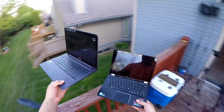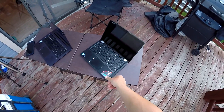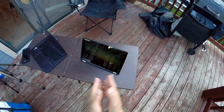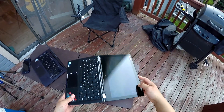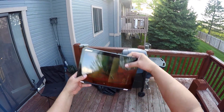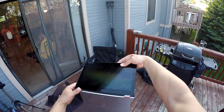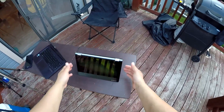Let me show you how you can use the Lenovo. Obviously you can use it as a laptop. You can also use it like this — I think it's for presentations or watching movies. You can also use it as a tablet, and you can use it in this fourth position as well. So, four different modes.